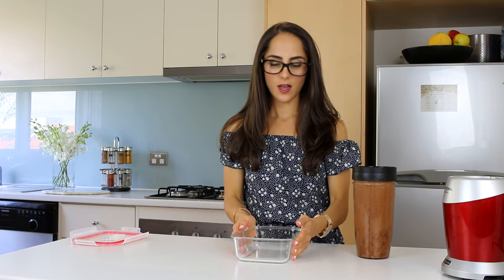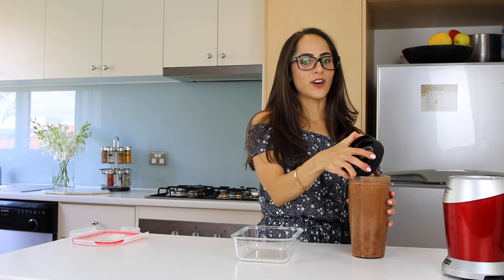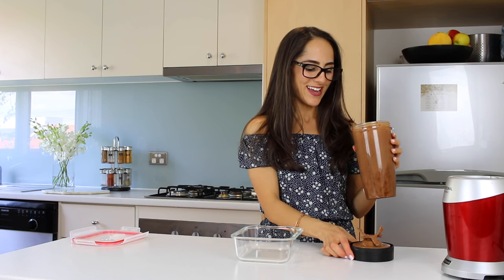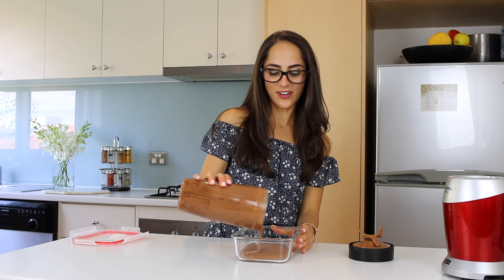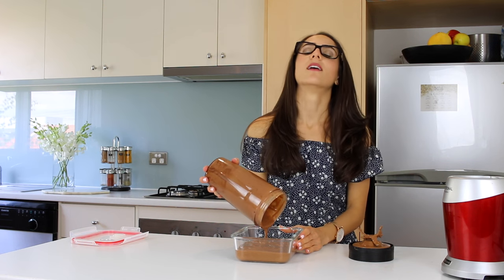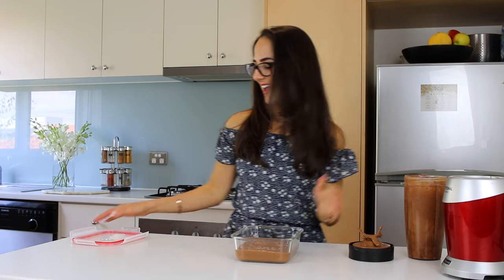I've got a glass Pyrex dish here and I'm going to pour the mixture in and put it in the freezer. It needs a couple of hours to harden or get creamy enough that you can actually scoop it out. At the moment it looks a lot like my chocolate mousse that I made recently. If I accidentally over-freeze it, I can always just leave it out and it'll defrost a little bit so it's easier to scoop out. This looks so good — all you chocoholics out there, thumbs up this video for the love of chocolate! Now I'm going to pop the lid on and put it in the freezer.